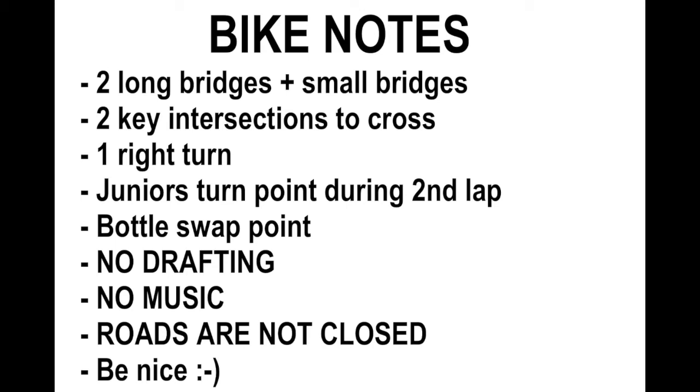There will be a bottle swap point across from the transition area where water and Pure sports drink will be available. There'll be a target area to throw your empty bottles and collect fresh ones, plus one toilet there. A couple of rules: no drafting whatsoever, no music devices during the bike ride, and the roads are not closed to traffic at all. Be nice to your fellow competitors and the public so the race can carry on for many years ahead.